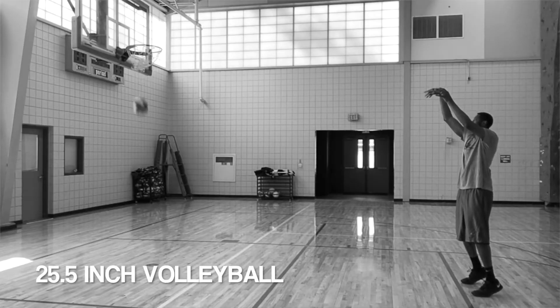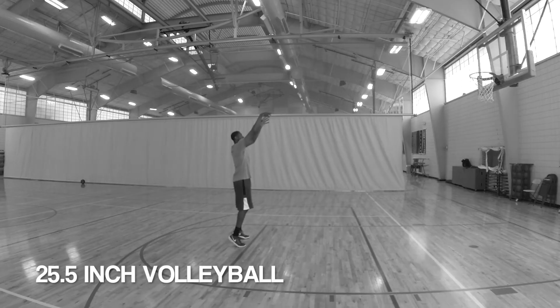You want to maximize the control and speed of your rotation. Your release should be high. As the ball leaves your fingertips, your wrist should snap, fingers down. If your follow-through is flat, your shot will be flat.